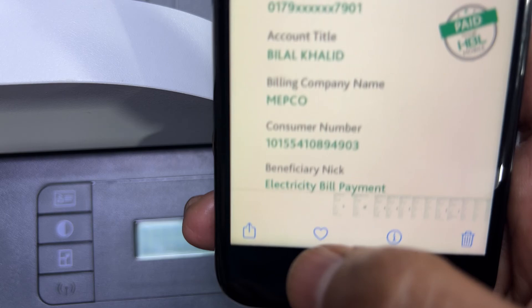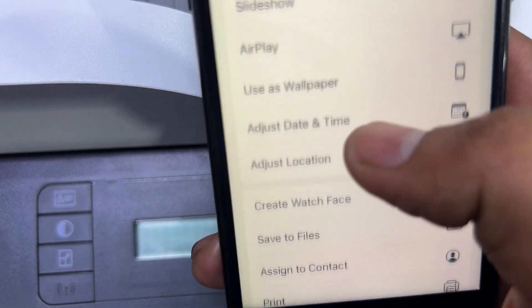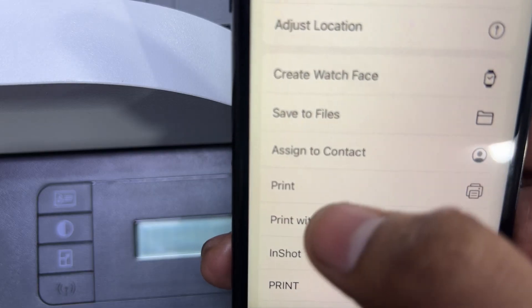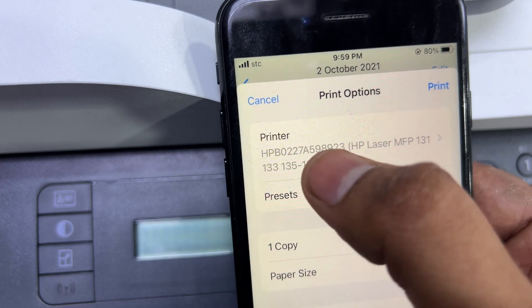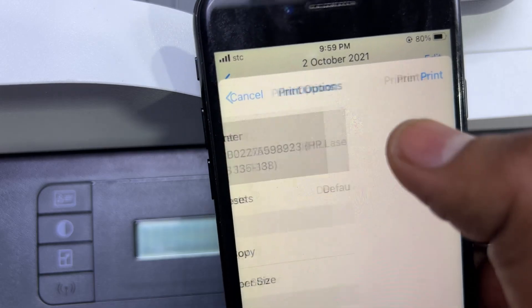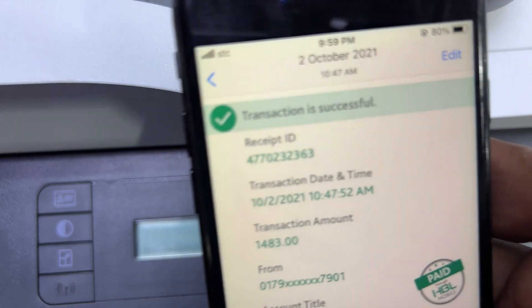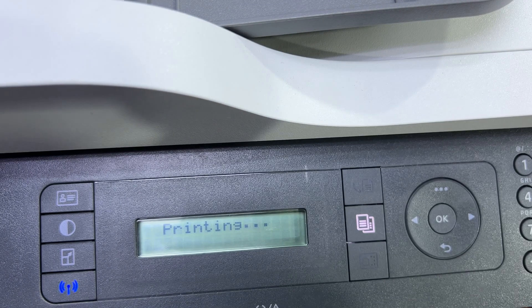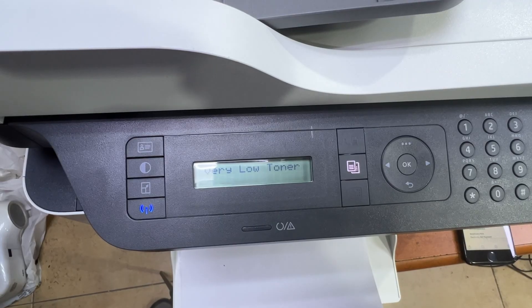To check if Wi-Fi Direct is working, go to any file on your smartphone — I'll go to my pictures. Click on a picture, move up and find the print option. If it says no printer selected, click on it and select your printer. Click the print button and you can see the printing option appears, and it will print the page I gave the command for.